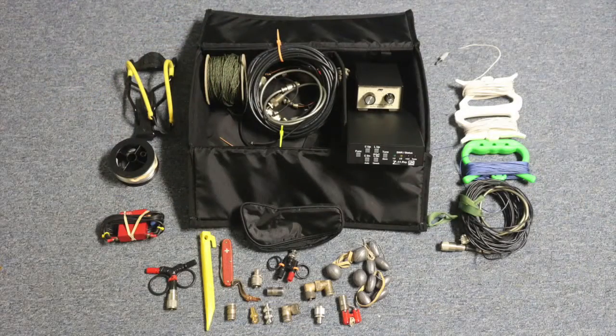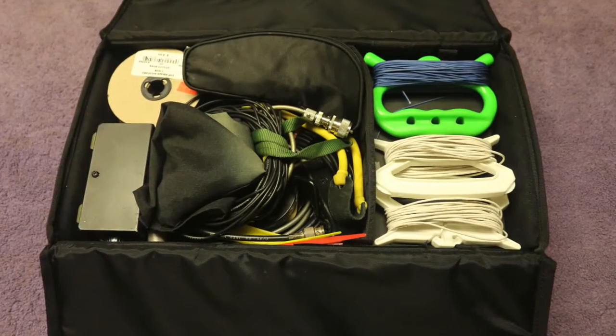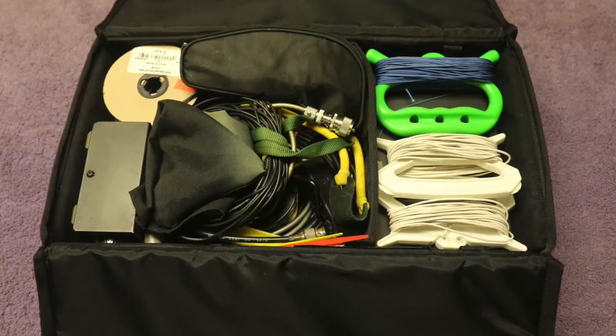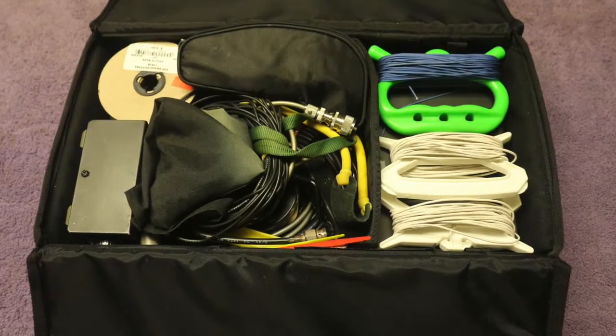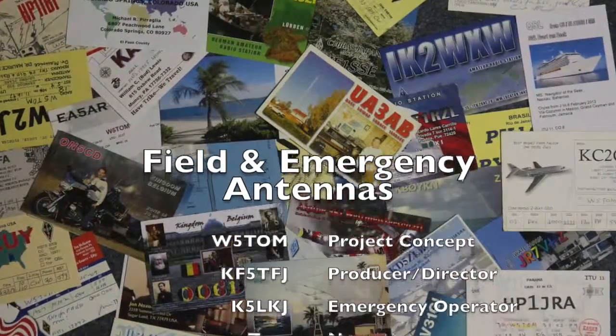Hopefully this video has given you the tools to be able to make HF antennas work under any condition. Once you understand these underlying ideas, you will be able to create your own antenna no matter what the situation. You can use the HF bands anywhere now — so get out there and have fun.